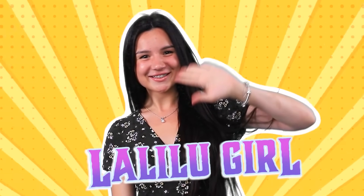Meet little LalaLoo girl! Hi there! Come here, little fish! Oh, a doll!